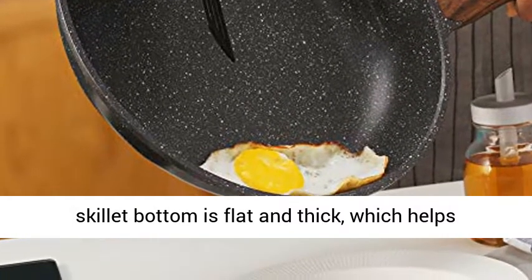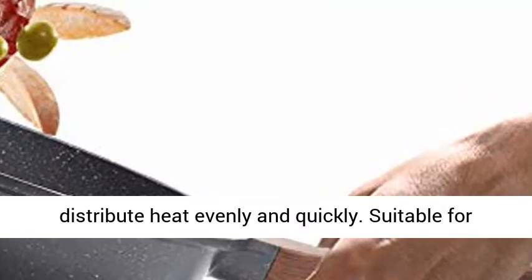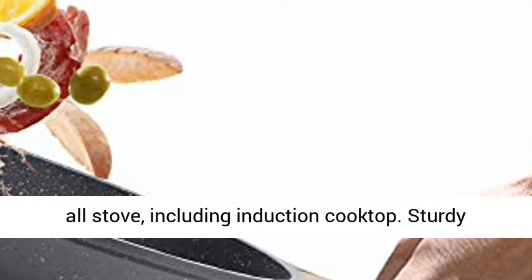The nonstick skillet bottom is flat and thick, which helps distribute heat evenly and quickly. Suitable for all stoves, including induction cooktop.